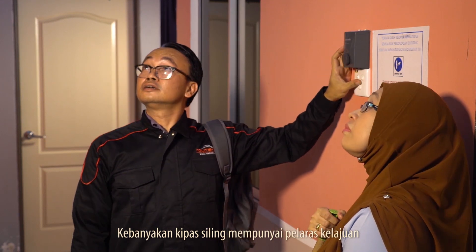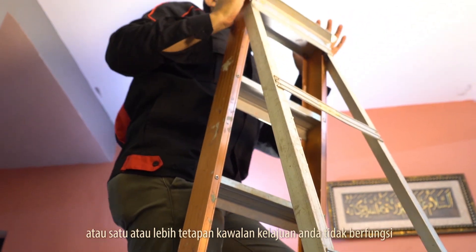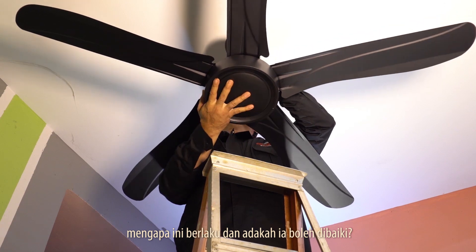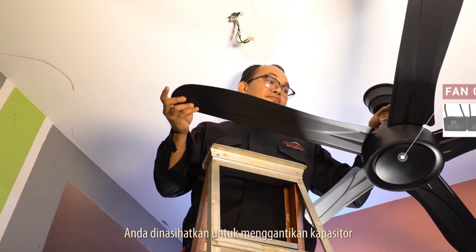Most ceiling fans have adjustable speeds. If your fan isn't turning properly or one or more of your speed control settings isn't working, this can happen due to a faulty capacitor, and you are advised to replace the capacitor.